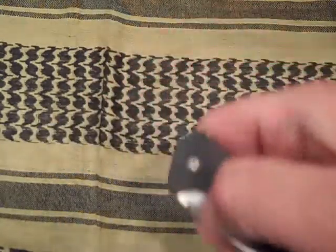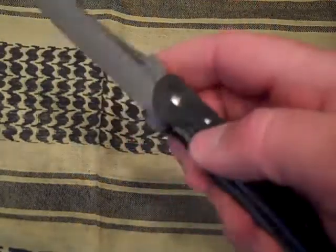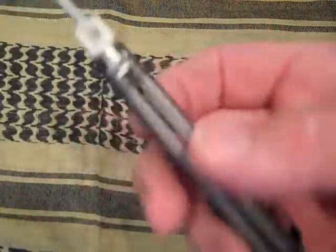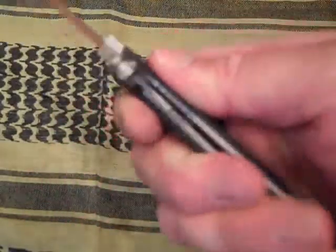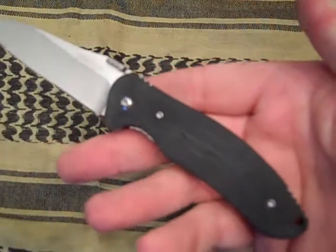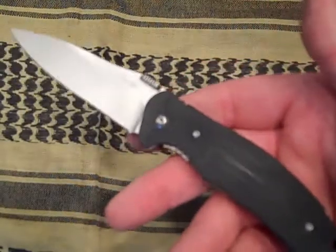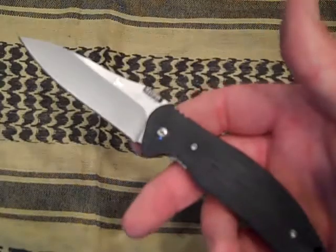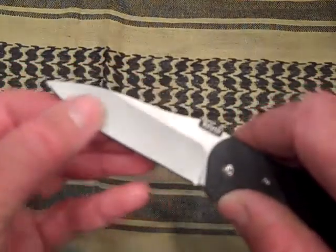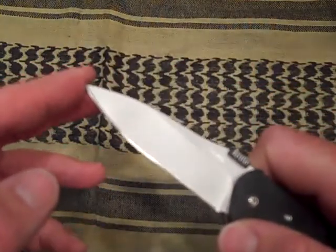Very fast deployment — I would say as fast as an assisted blade. Another high value, great EDC choice. It's a little heftier, almost a little overbuilt for the size, weighing in at 3.8 ounces. But definitely an excellent choice for an EDC blade. I love that blade shape — it's very utilitarian, it's got a little bit of belly, a nice sharp point for piercing. Definitely a good shape.